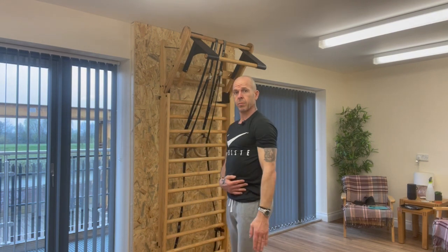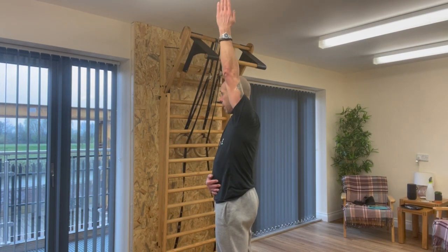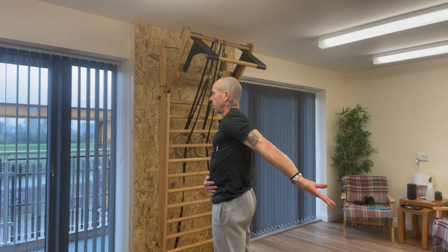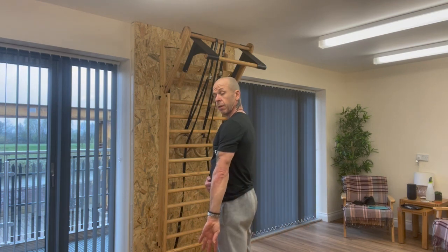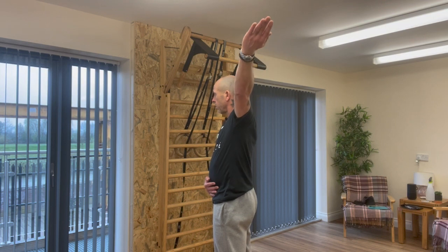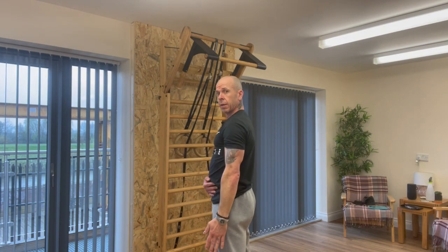I'll show you from this angle. From there, coming across the body, up towards the ear, nice and controlled, reaching behind, rotating that arm. Keep rotating until you come to meet by the side, and nice and controlled going back, rotating the arm. Big scooping motion — biggest circle you can — all the way up to your ear and all the way over.